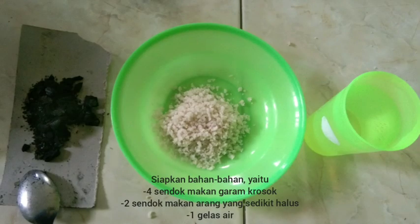First step, prepare the ingredients: 4 tablespoons of dirty salt, 2 tablespoons of charcoal, and a cup of water.